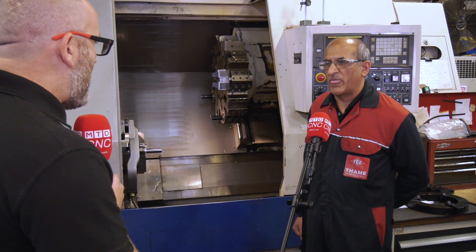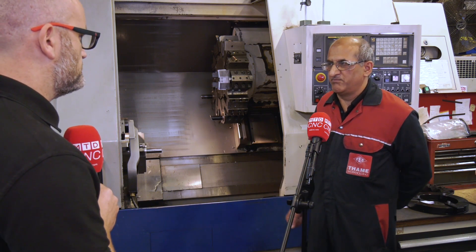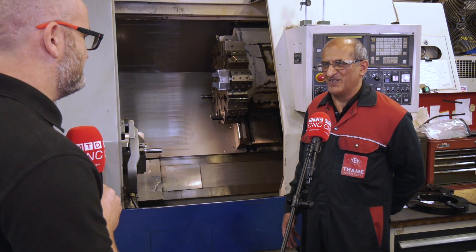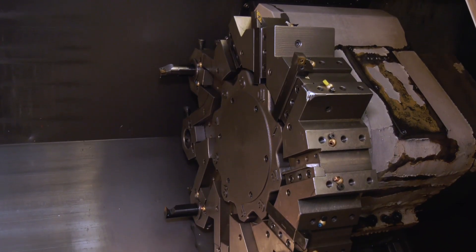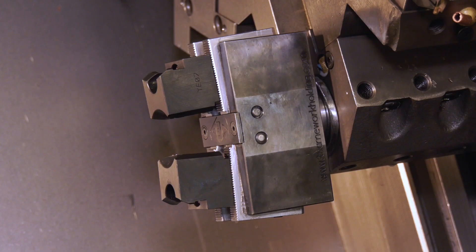There are moving parts but no hydraulics or pneumatics. As for how long you can expect it to last — if you don't smash it, it'll last forever. The only thing you might need to do later on is replace the spring mechanism inside, which is quite easy and won't be that expensive compared to buying a whole new unit.